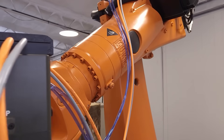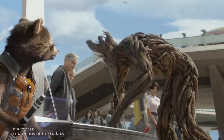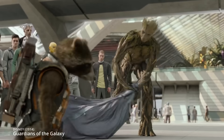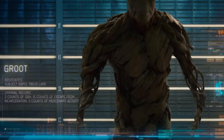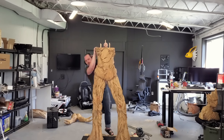We've got a big robot, big tooling, and finally a big space. It's time for a big project. Out of all the movies in the MCU, Guardians of the Galaxy is probably my favorite, and Groot definitely stands out as a really unique character. Today, I want to make a full-size Groot.